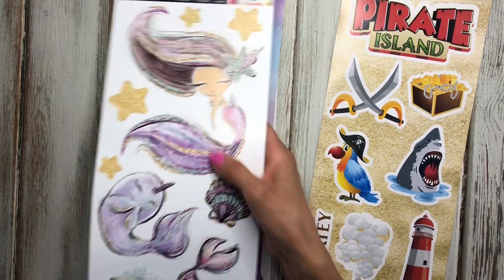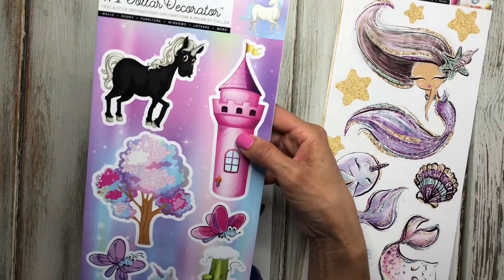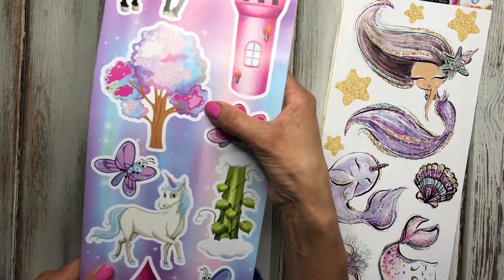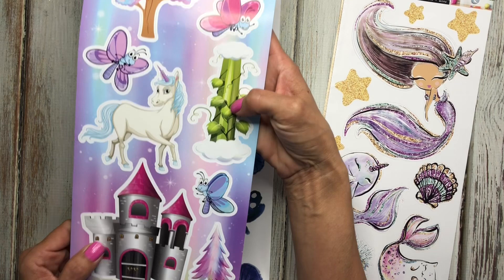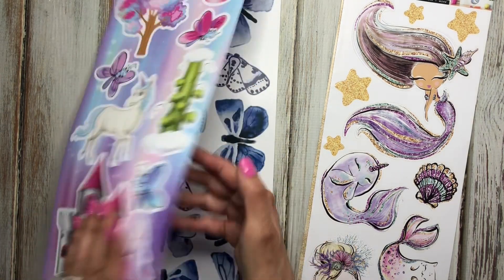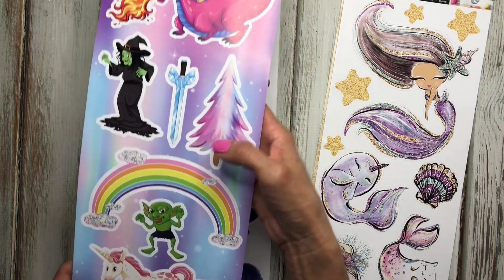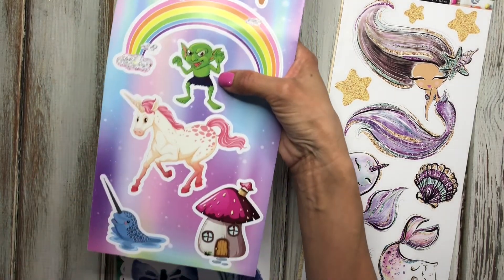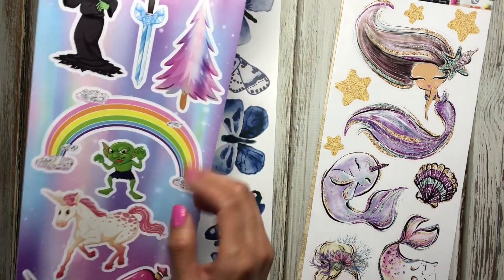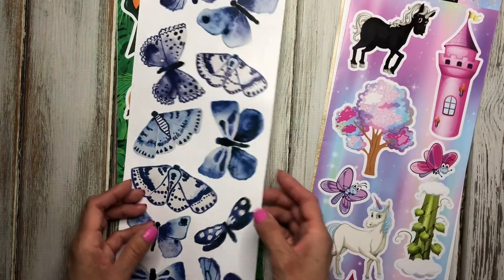Here's another one with a fairy tale theme. As you can see, it has a castle, some trees, a beanstalk, some butterflies, a dragon, a witch, a goblin, a unicorn, another narwhal, and a rainbow. That one's really cute and I can use it in my planner.